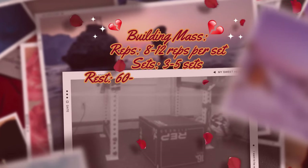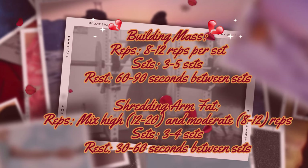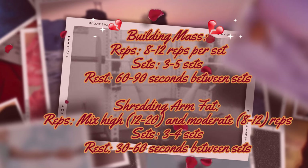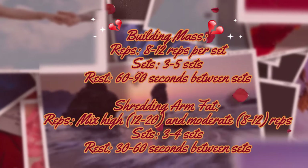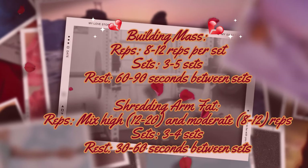Before we start the workout, I want you to choose: are you trying to build upper body mass or are you trying to shred upper body fat? If you're trying to build mass, I want you to focus on eight to twelve reps, do three to five sets, and your rest should be longer than usual — 60 to 90 seconds — just to make sure you rest enough to give a powerful movement.